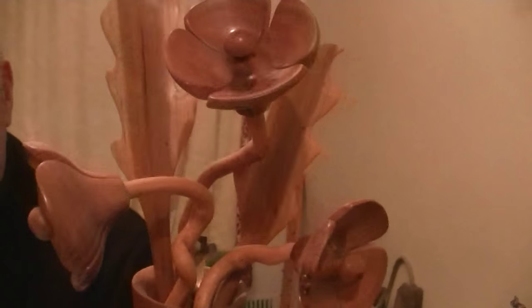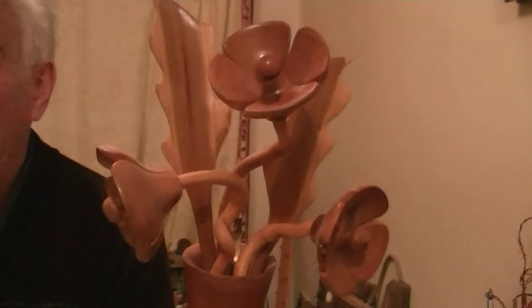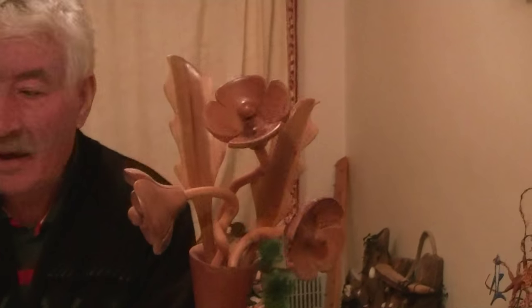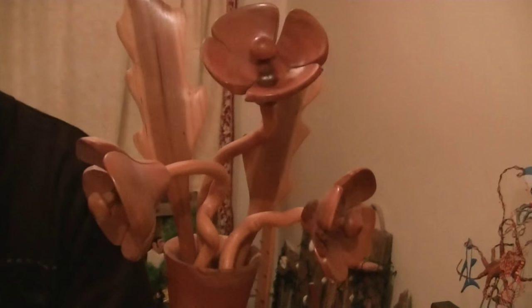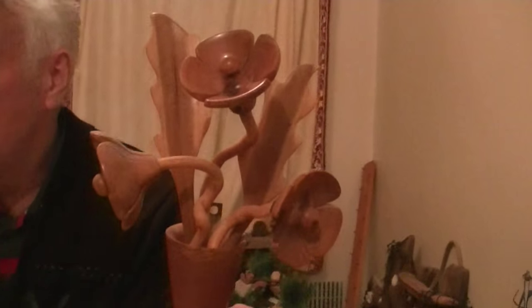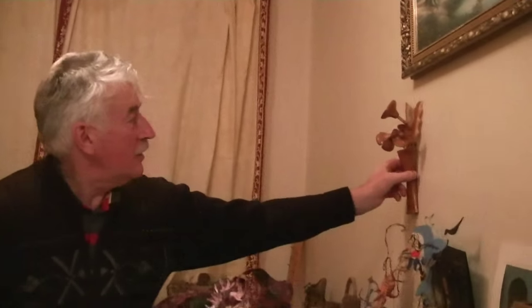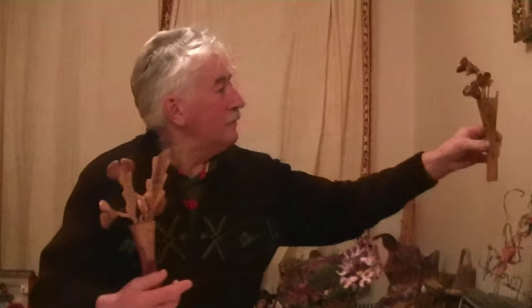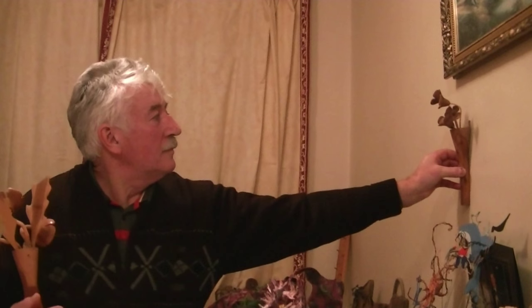Does it take long to make something like this? It's time consuming, yeah. It's not the sort of thing you'd do for a living, it just takes too long. But when it's a hobby you can have a lot more fun with it - there's no rush, you can make things properly, really enjoy it, no corners to cut. And they just go flat on the wall, you see the shape, so they take very little space.